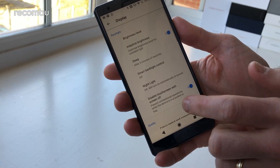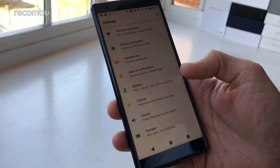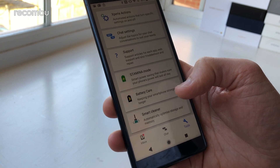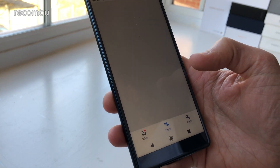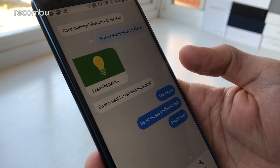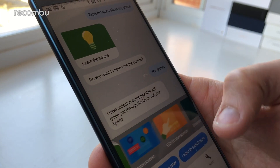Likewise, you can play around with several display and audio settings to get them just to your liking. And if you're new to Xperia smartphones or even Android in general, Sony has you covered with the Xperia Assist feature. This offers all kinds of helpful advice, features, and support, with a snazzy new conversational style, helping you get started and showing you both the basics and some of the more useful features packed inside.